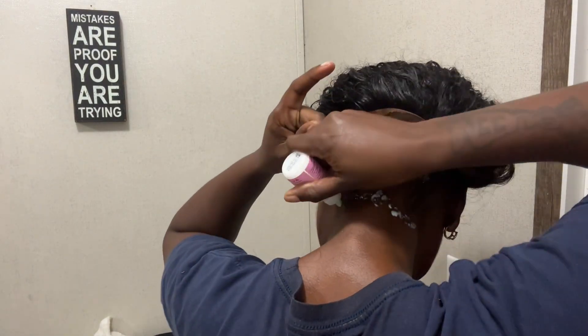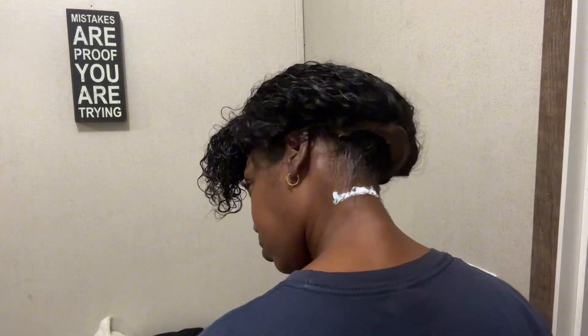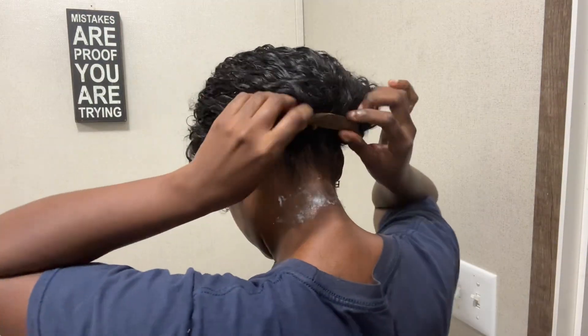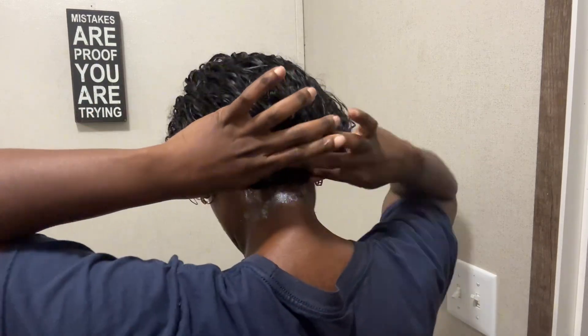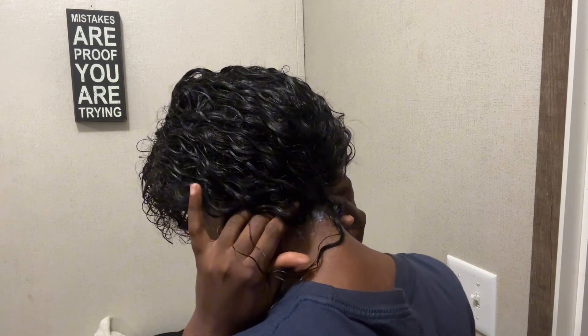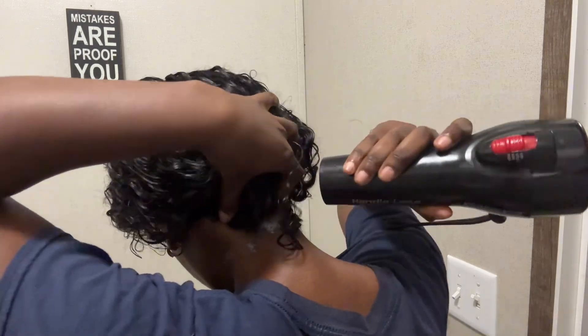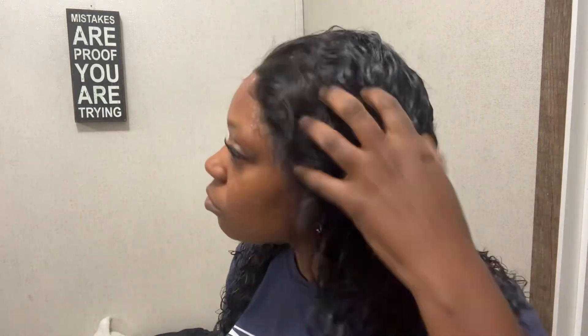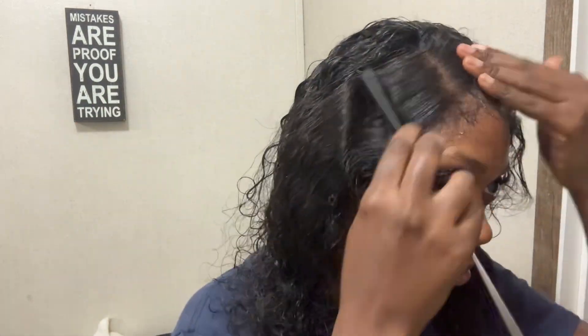I had to cut the combs and the band out of the wig since it's a 360 — I just needed to glue it down. I ended up putting glue all the way down my neck, which was way too far. The glue in the back would not stay down, probably because I put it too far. I'm not gonna lie, the back just wasn't gluing down at all, so I pretty much gave up on the back since it's long and the hair will cover it up.